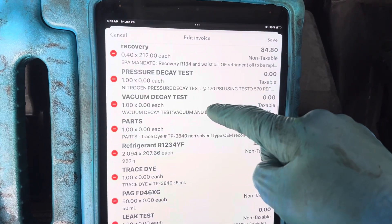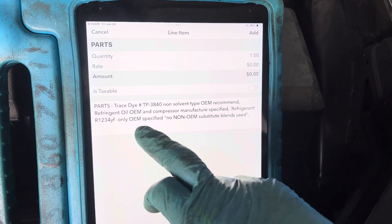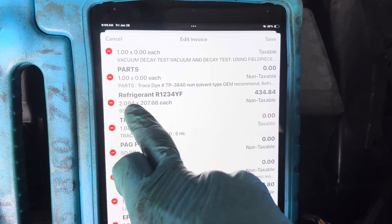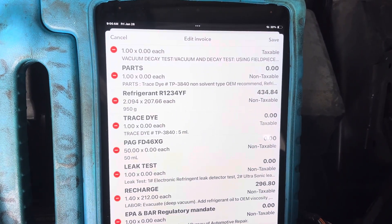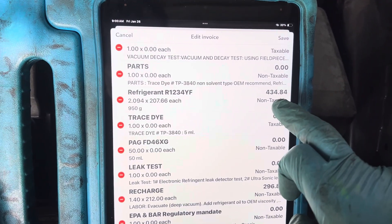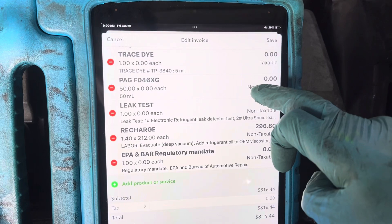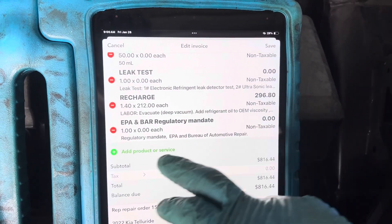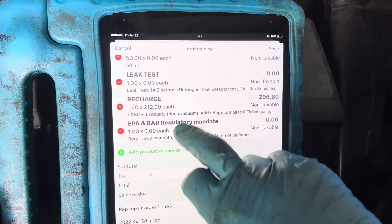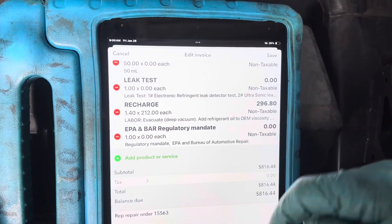Then we came back and it's time to recharge. I did a nitrogen pressure decay test and a vacuum decay test. Parts include tracer dye, refrigerant oil, and refrigerant. The YF refrigerant is $207.66 a pound, and we have 2.094 pounds, which comes to $434 just for the refrigerant. We add the trace dye and compressor refrigerant oil, then perform the leak test and recharge — labor is 1.4 hours at $212 an hour, totaling $296.80. We also have EPA and BAR requirements included.